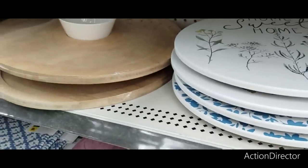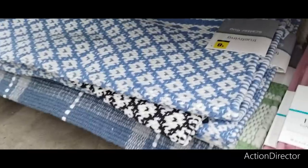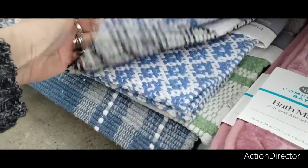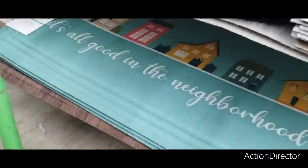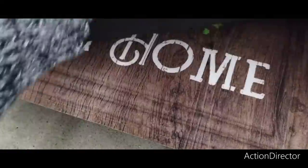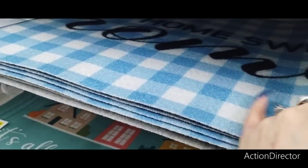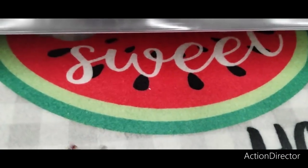They do have these nice rugs coming in at $8 — you know, the blue and white, the black and white, the green and white. Look at this — these are nice too. 'It's all good in the neighborhood' — those are $12. And we've seen this one before, 'home sweet home' with the jars. This is nice, the blue and white, $6 — inside or outside. And this is only $5, the 'home sweet home' with the watermelon.